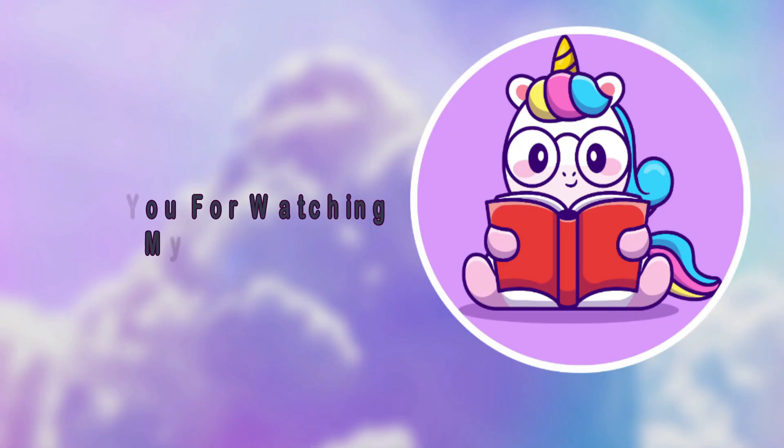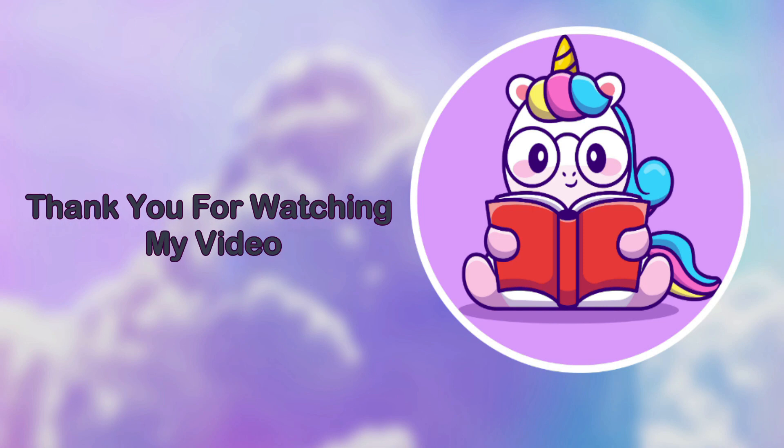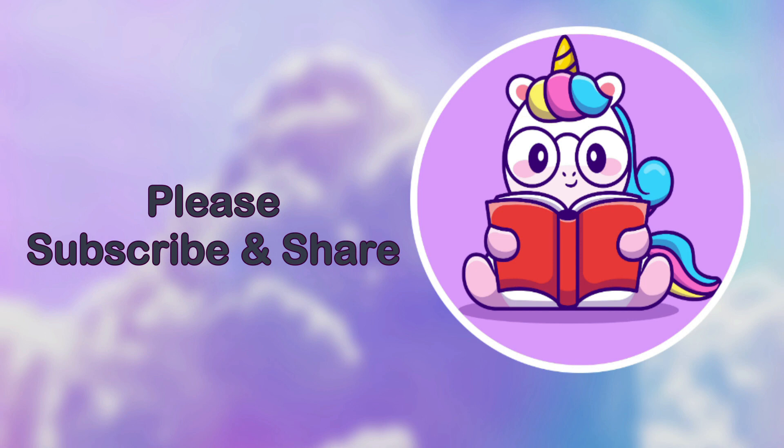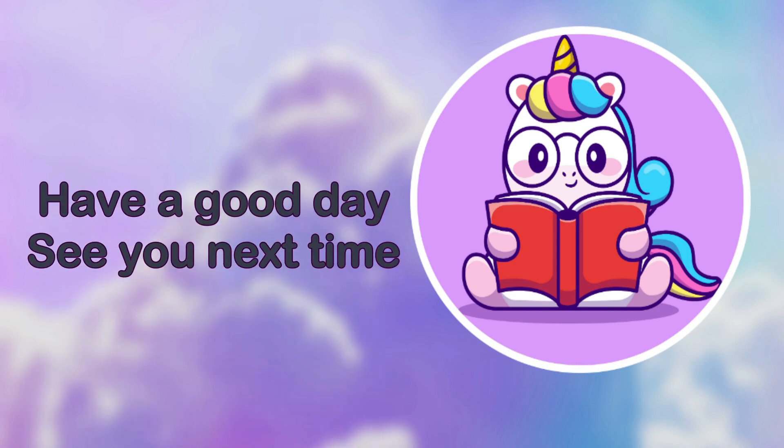Thank you for watching my video. If you liked it, please give it a thumbs up. Please subscribe and share to see more videos. Have a good day.